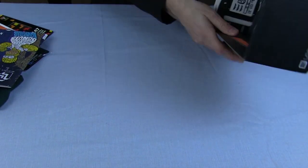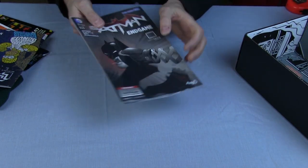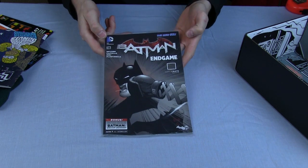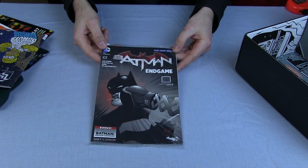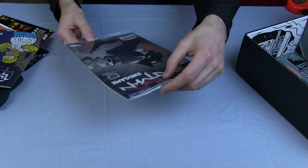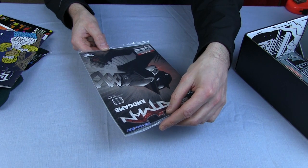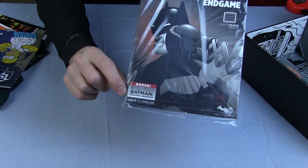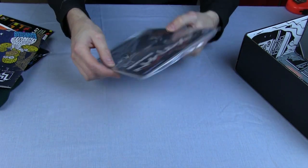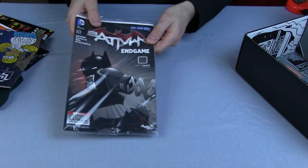And one other thing — a Batman Endgame comic, an actual DC comic, sealed. I won't open that now and read it because there probably isn't time. Bonus: a free digital copy of the first three chapters of Batman Arkham Unhinged. That's a special added bonus Loot Crate exclusive — something Loot Crate have had done that you can't get anywhere else.